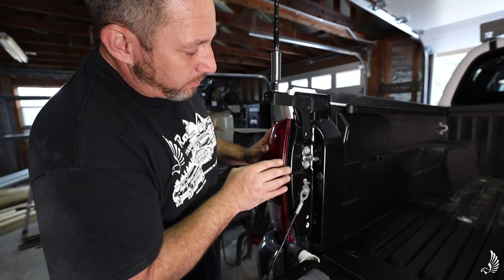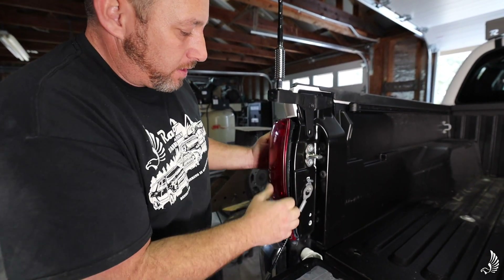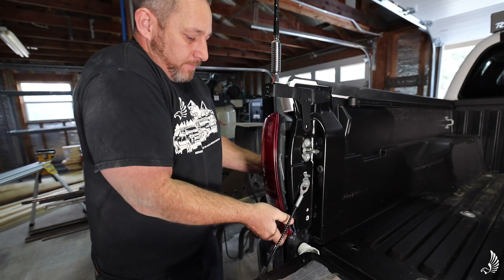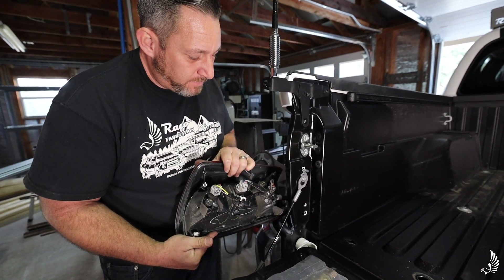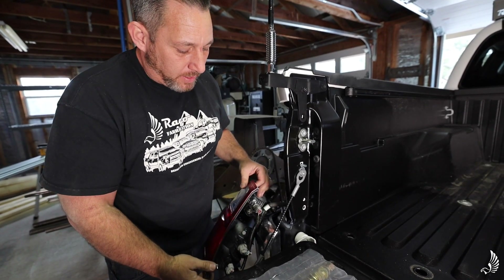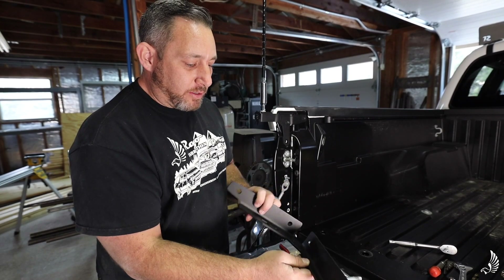Now that our light is loose because we took out those three bolts, we're just going to pull it towards us and it's going to pop out. There's a clip in the top and the bottom. You can have it dangle or you can just unplug these — it's up to you. Obviously you want to be careful not to scratch the paint or anything.